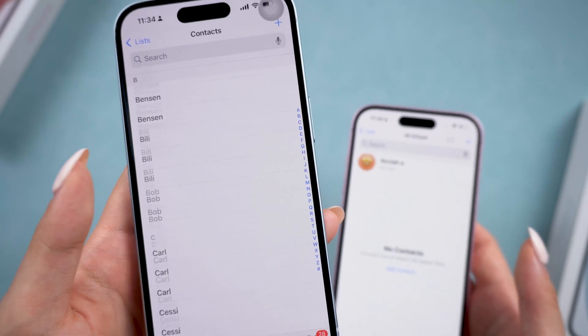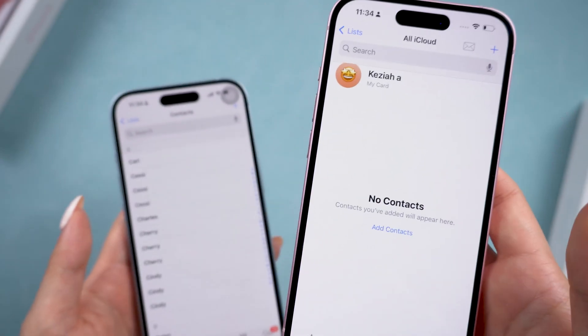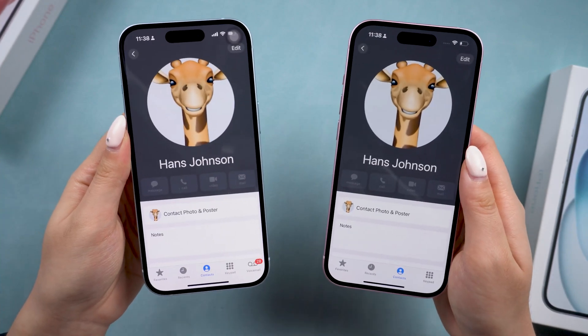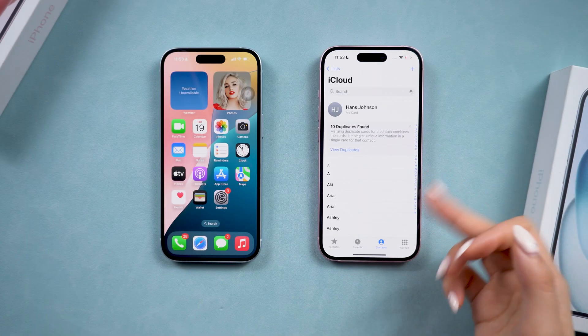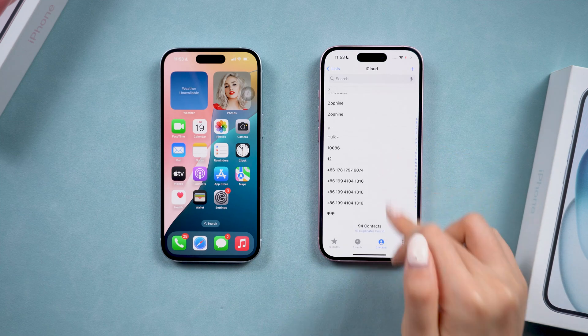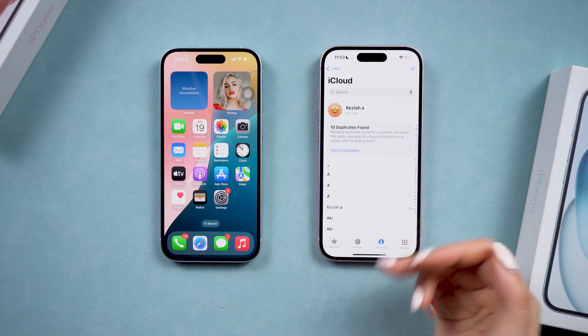Hi guys, are you seeking the most effective way to transfer your contacts? Here I will share the free and easiest way to do this. Make sure to check out method 2, which includes a little-known trick to transfer all your contacts without using iCloud storage.